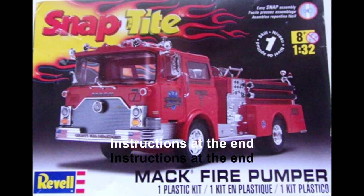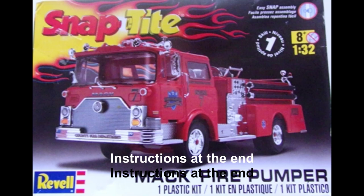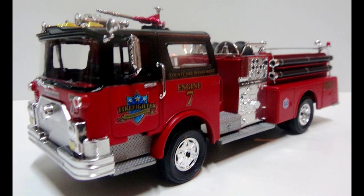The CF-600 Mack Pumper is a familiar fire truck, and it was widely used all over the United States. This kit comes from a re-release of the re-boxing for the Backdraft Movie Kit. There are about 60 parts, molded in red, clear, and chrome, and it includes plastic tires and axles.